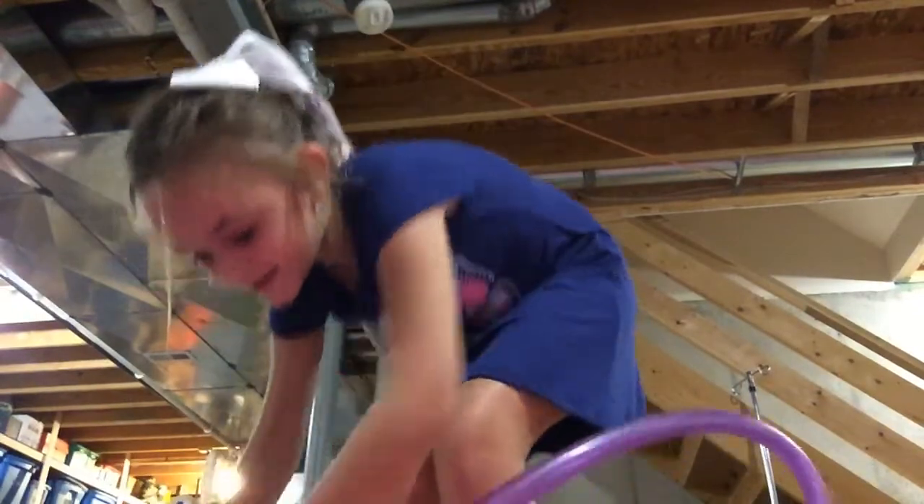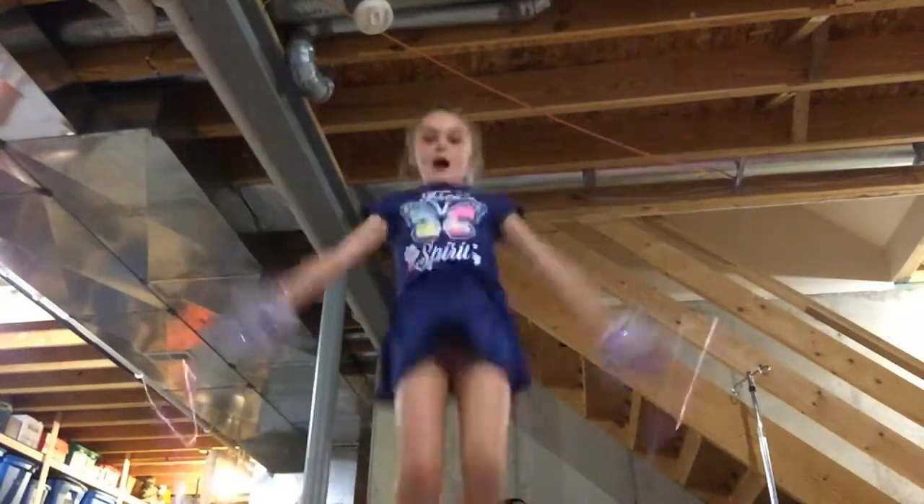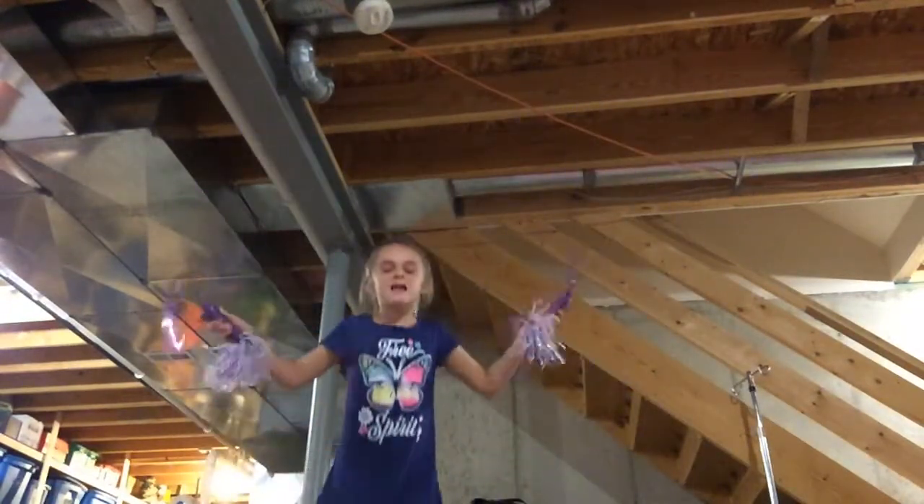Hey guys, welcome back to my channel! Today's video I'm going to teach you how to jump rope. You probably already know how to jump rope like that.